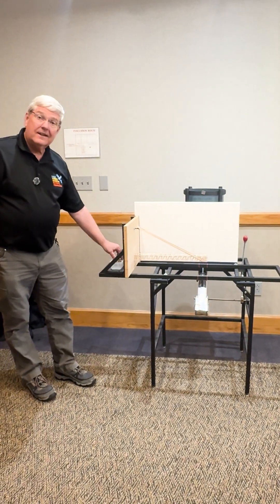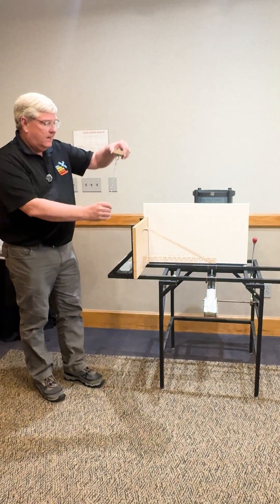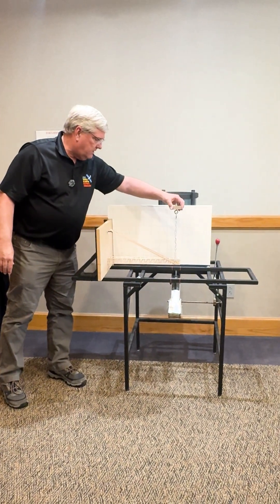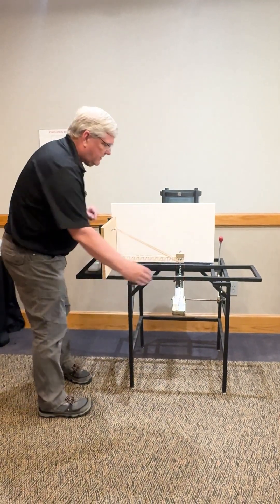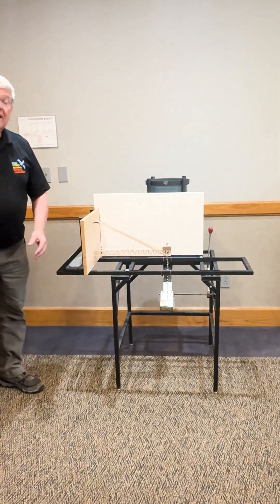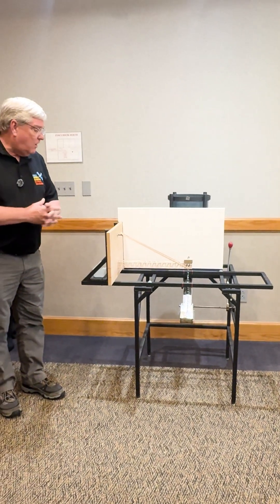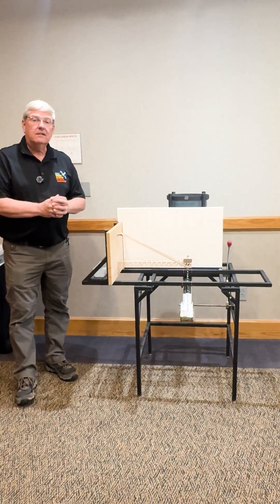Once you've completed that and got it lined up the way you want it, you'll then have to put a chain and a loading block on — that has to go on down at the end here. The judge will sight over these lines to make sure that the chain is fully within those lines. Once that's complete, you'll be able to lift the bucket up, hook it onto the chain, and then go around to the back of the test stand and let the sand in.